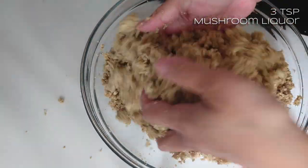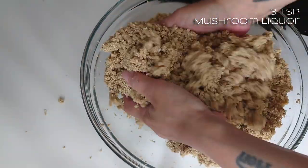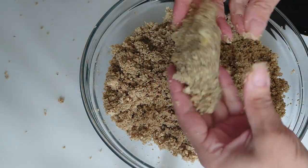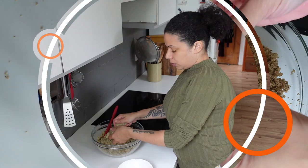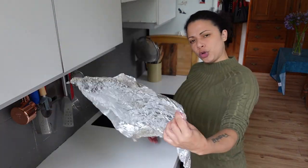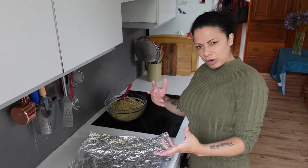Toss it in and do the squeeze test again. Yeah, I think that's pretty good. I'm going to take out some for the tamales. I'm going to reuse a bit of foil from yesterday - I might need to double wrap it, we'll see.